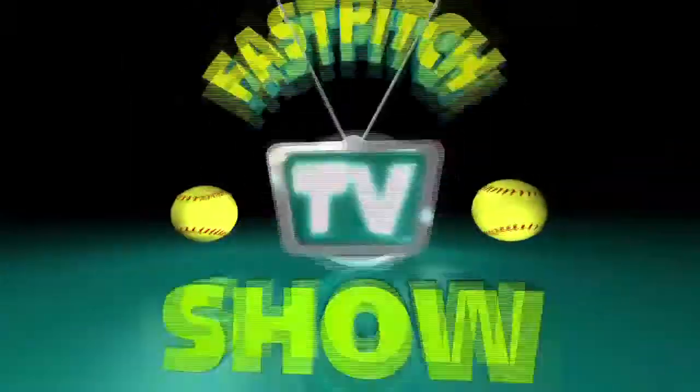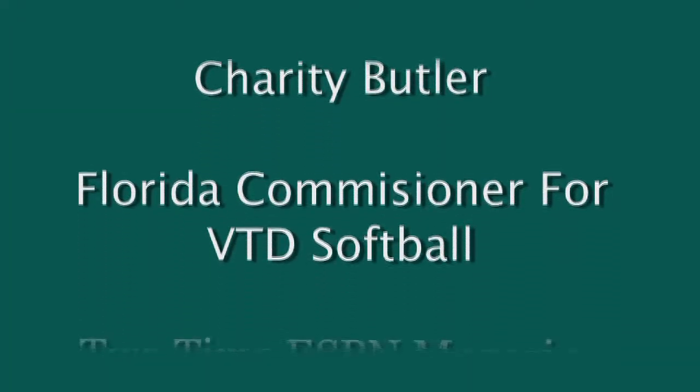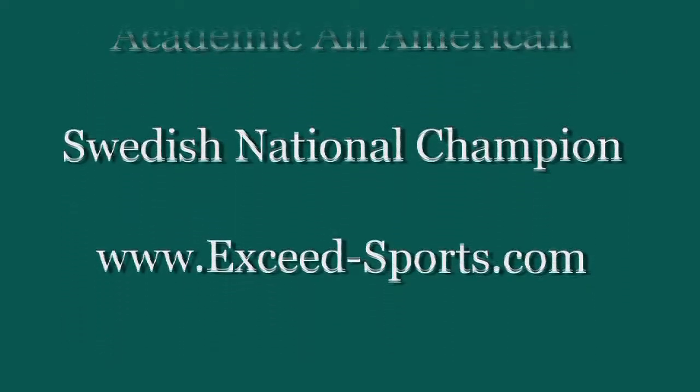Brought to you by Fast Pitch TV and sponsored by softballjunk.com, here's Fast Pitch Chat. Welcome to Fast Pitch Chat. I am Charity Butler with Exceed Sports. I am playing a lot of softball at the ballpark right now and getting ready to go overseas to play in Europe. I'm here to answer this week's question.